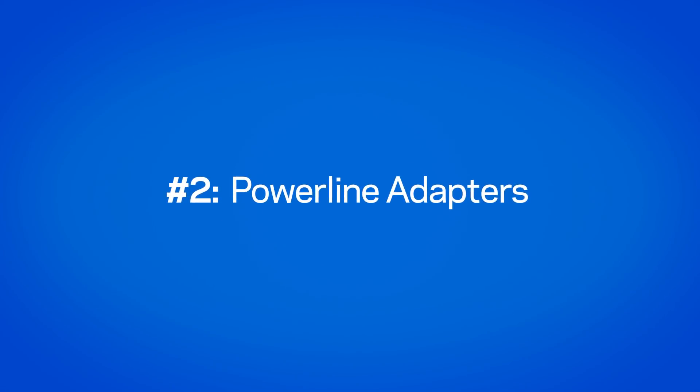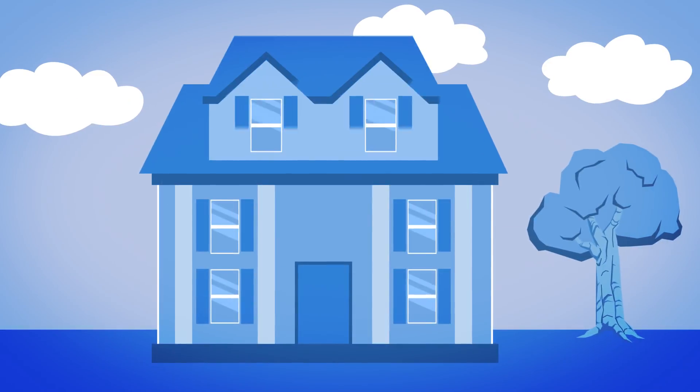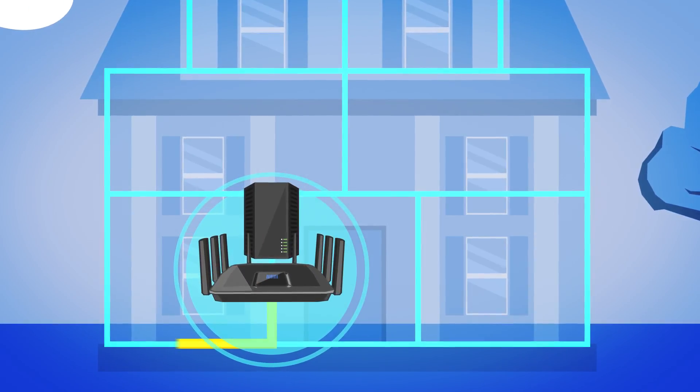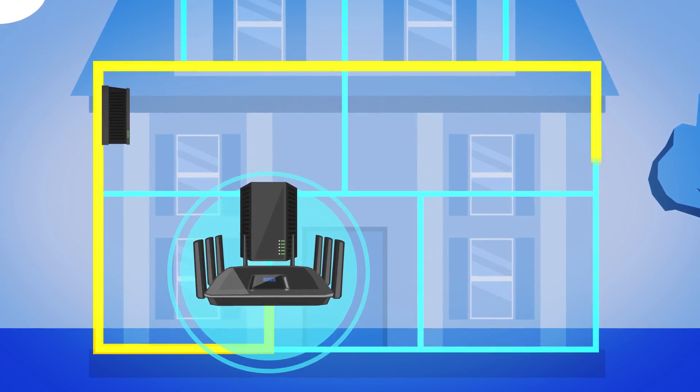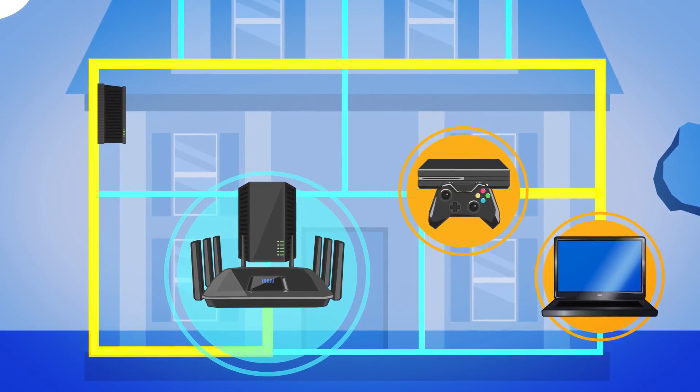And tip number two, you may want to try using a power line adapter. A power line adapter can plug into a power outlet and expand your Wi-Fi network by using your home wiring, sending the internet signal from your router to any active power outlet.